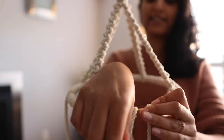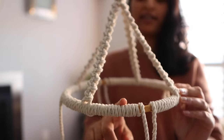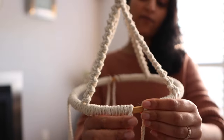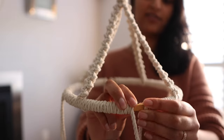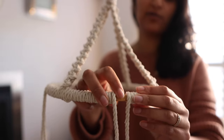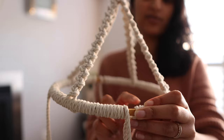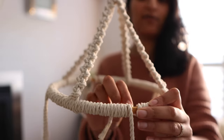I've almost completed wrapping the hoop from both ends and have done this for all sections. The final step before trimming is to glue the strings down so they're secure and don't unravel. I'm adding a little glue to the front of the hoop, wrapping the strings around and sticking them down, and then also adding a little glue to the back of the hoop and sticking the strings down there before trimming.